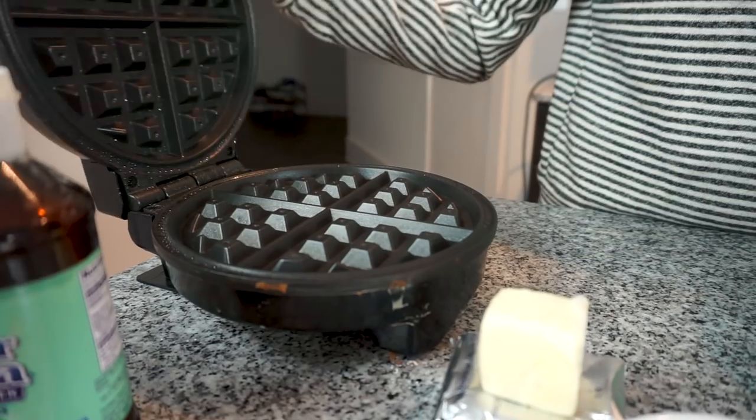Hey guys, welcome back to our housewarming series. We are making our third recipe tonight and we are doing chocolate waffles — my personal favorite because we get to use my housewarming gift to myself, the waffle iron.